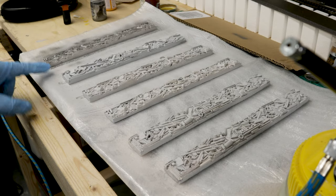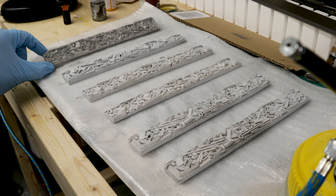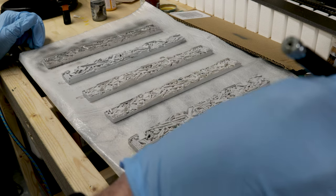So I think you can see the colour difference. I'm going to spray over the rest of them and just give them a light sprinkling.